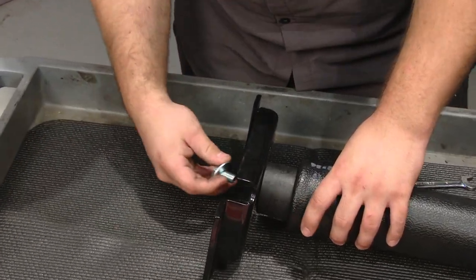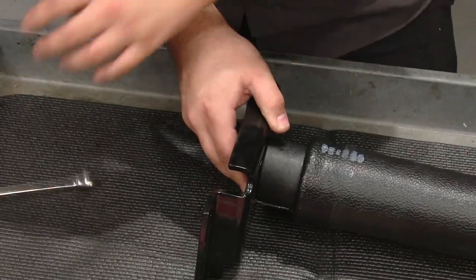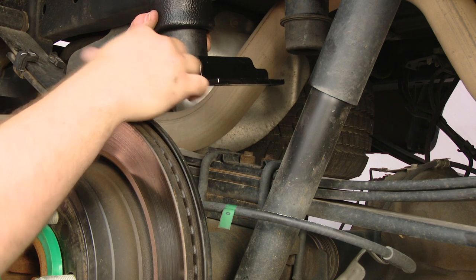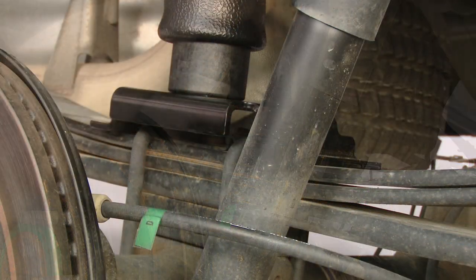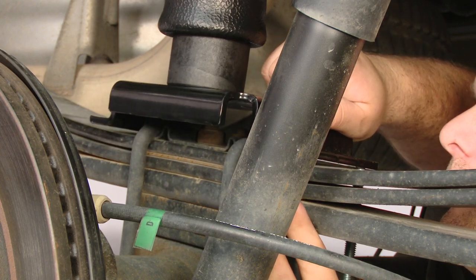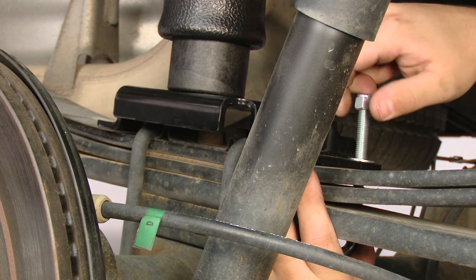Grab the supplied bolt and washer, put it through the slot in the mount, and loosely install it. Now we can install the spring and lower mount. You want the angled part of the bracket facing outwards — the inside of the bracket won't have anything. Place it on top of the leaf spring. You can now install the supplied U-bolts, and put a washer on each side, and then the supplied nylon nuts. Install the other U-bolt.